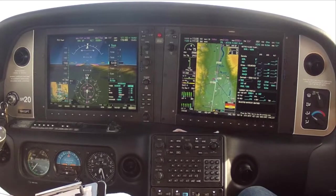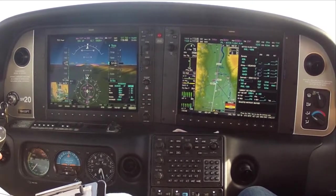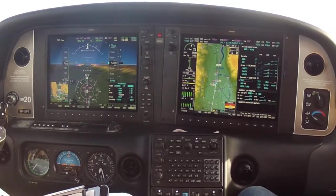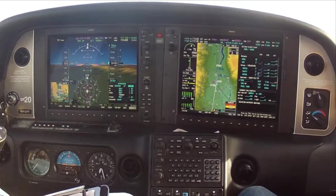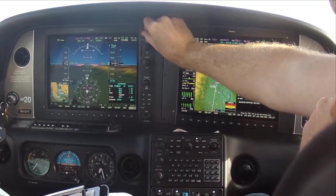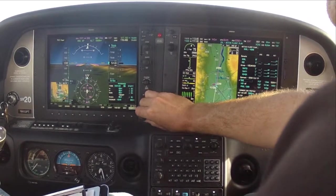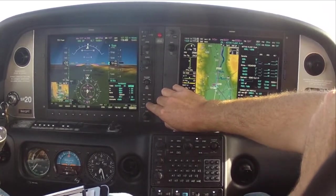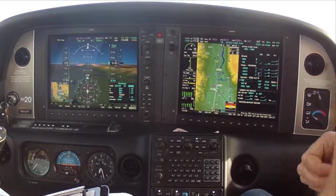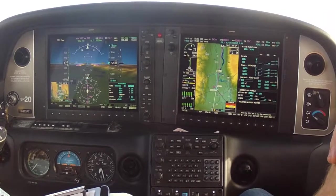Now we can talk about the rest of our Ts. Turn — we're going to do a parallel this time, so we turn to 131, tracking 131, looks like seven degrees to the right. Time — we're going to time for one minute, timer is set and ready. Twist — we did the OBS and twisted in the course already. Throttle — we talked about having it pulled back. And we're going to talk — advise ATC that we've entered the holding pattern, because this may be a non-radar scenario and he wants to know where we are.